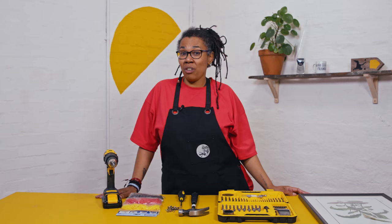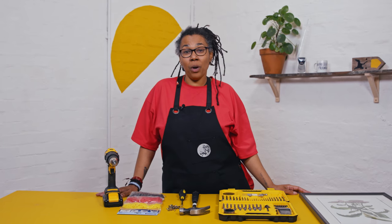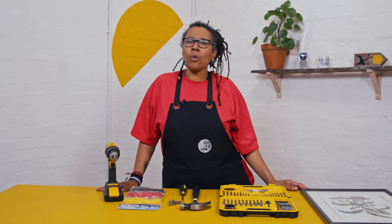So today we're going to hang a picture on the wall, but before you hang a picture or anything on your wall you should find out what type of wall it is. A good way of doing this is to just knock on the wall. If you hear a solid sound, this means that your wall is either brick or concrete. If you hear a hollow sound, it means it's plasterboard.